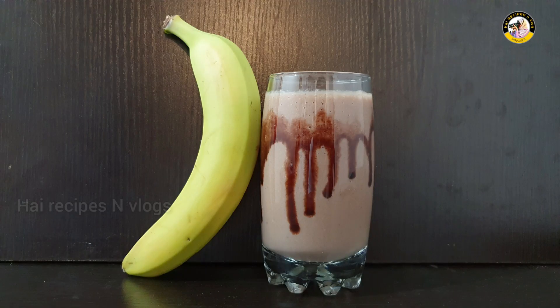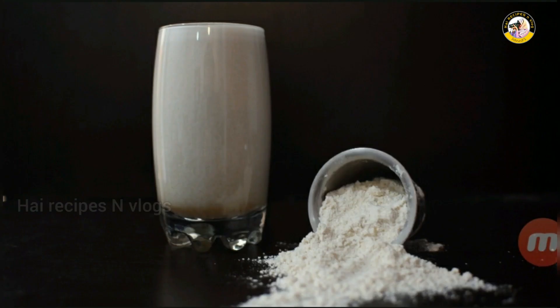Hello, Assalamualaikum. Now we are going to make two healthy juices.